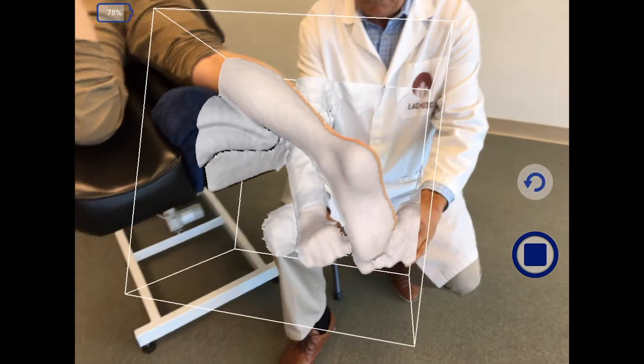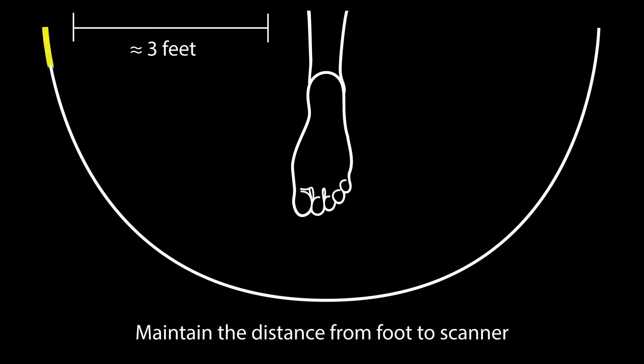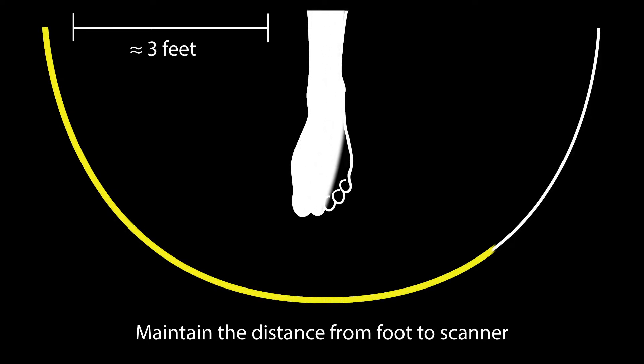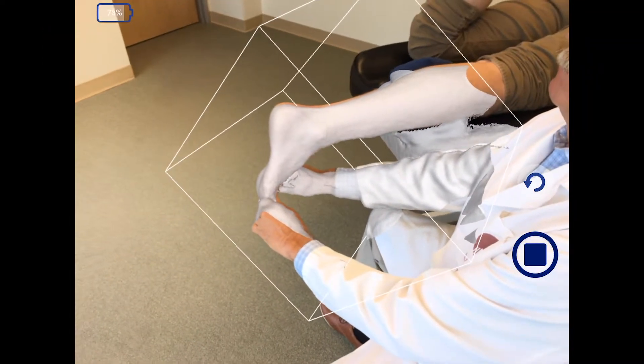Then move around the foot in an arc, maintaining the distance from the foot to the scanner. When the required anatomy is completely painted in white, tap the square to stop scanning.